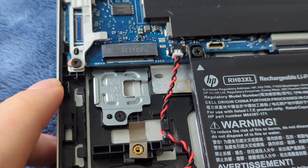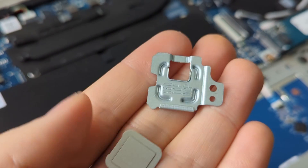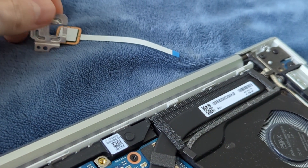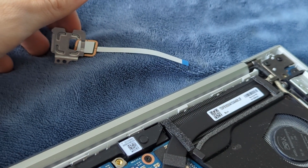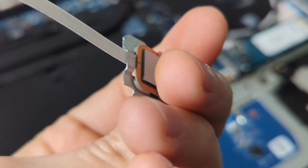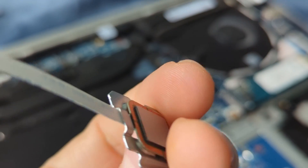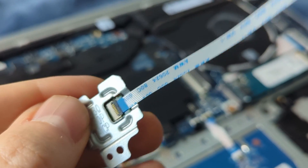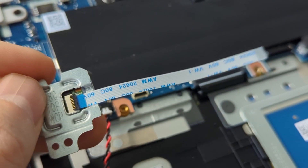Now we're going to remove this holder in order to install the fingerprint sensor. The metallic holder is out, and this is the dummy fingerprint sensor. The next step is to route the cable from the fingerprint sensor to this metal tray. This is how it looks — the fingerprint ribbon cable slides into that small window, then we screw it and connect the cable.